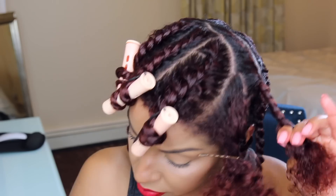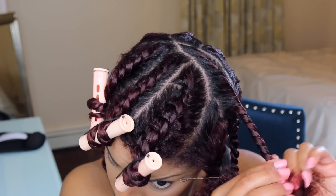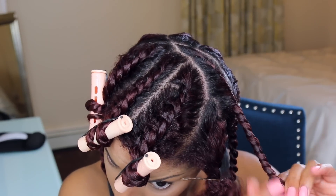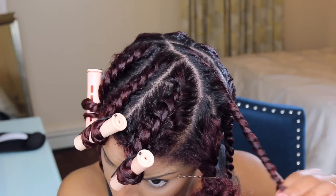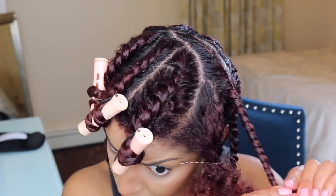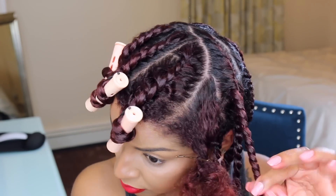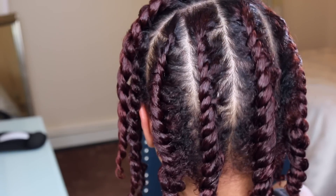The reason I did this on dry hair and then added product to moisten it was to cut down on drying time. You can put your twists on really wet hair — it just takes a little longer to dry, but it will be really defined. Mine still came out super defined, but I decided I wanted to do it on semi-damp hair.